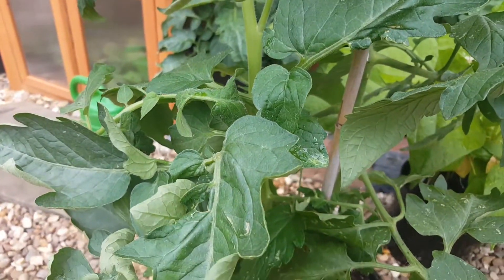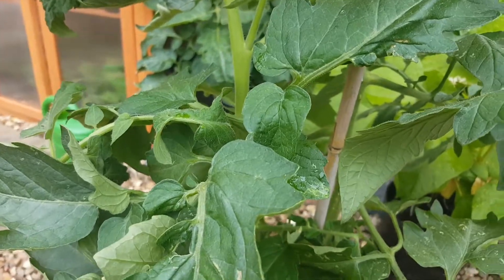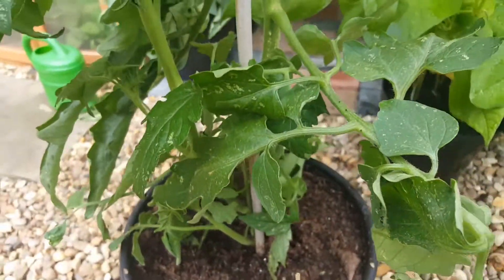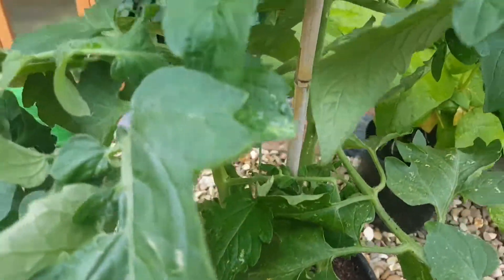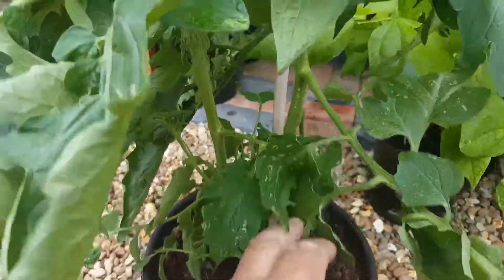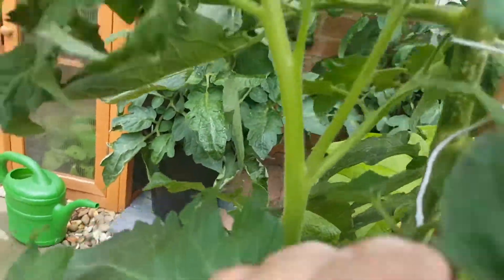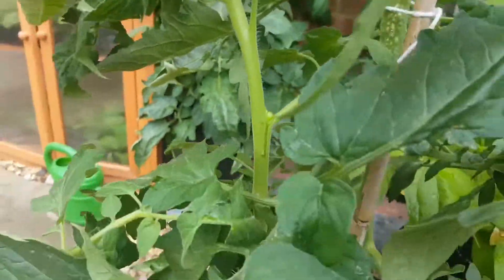Hi. Graham Potterings asked about some leaves on his tomatoes and I was trying to explain to him that he could take the bit between the leaf axil off, so I'm trying to find one here for him. See what I mean? Now here we go. See this one here? Just grab that and pinch it out. They're the only ones you need to remove.